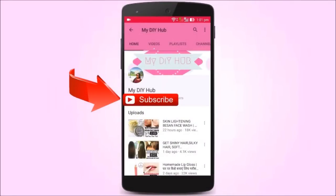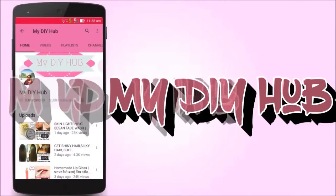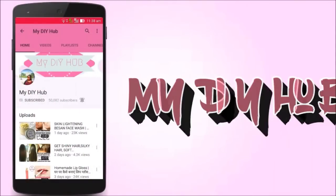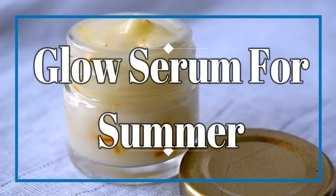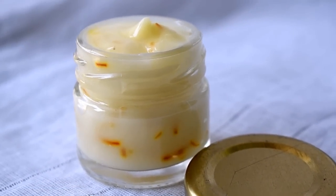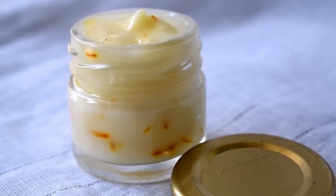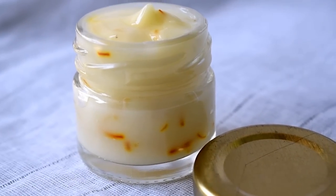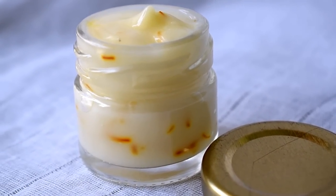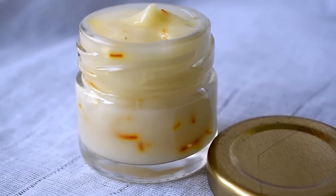Subscribe to my channel My DIY Hub and click on the bell icon for my latest video updates. Hi guys, welcome back to My DIY Hub. Today I am going to tell you how you can make Glow Serum in summers. Many people have requested to make a Glow Serum which gives a cooling effect and also soothes your skin. It is also very easy to make.